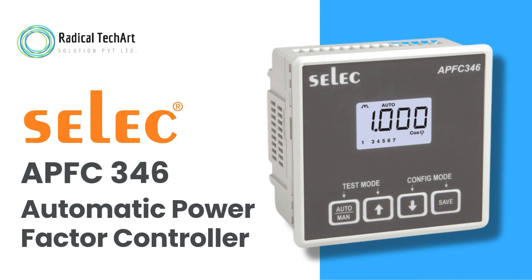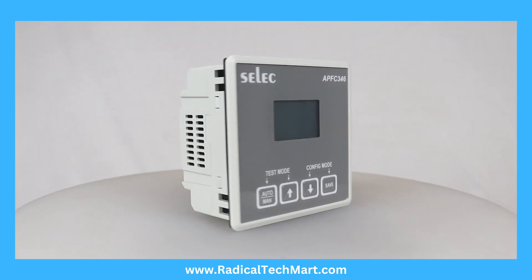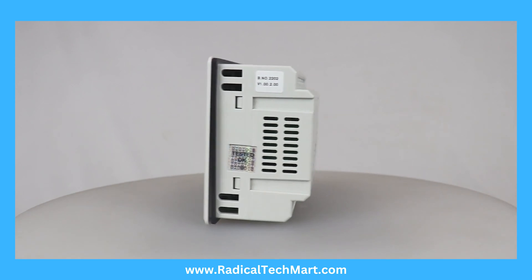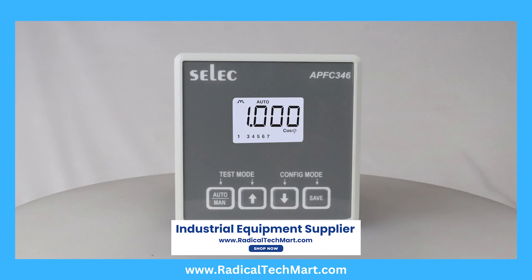In today's video we will see the Selec APFC 346 Automatic Power Factor Controller. It is designed to automatically turn power factor correction capacitors on or off to maintain a desired target power factor under varying load conditions on the low-voltage distribution systems of industrial, institutional, and commercial facilities.